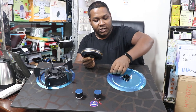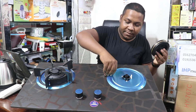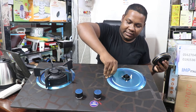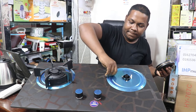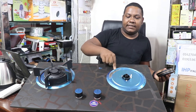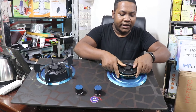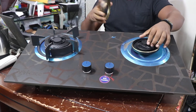We need to clean it. This is a matte color, so this is very high quality, high power, and this is the RISCO branded product. This is the Turkish product, and this is totally copper.